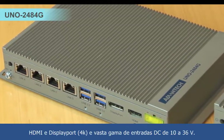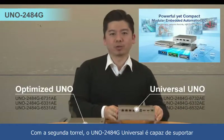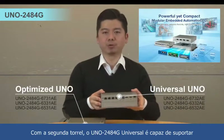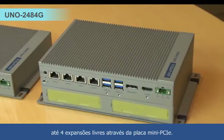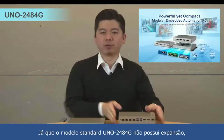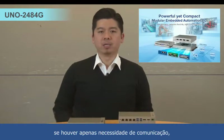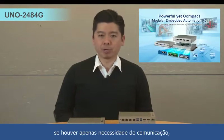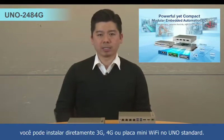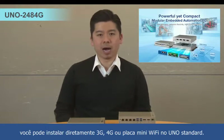And 10-36V wide DC input. For the second layer, the UNO 2484G is able to support up to 4 I/O expansion through the mini PCIe card. The 2484G standard model is one layer without expansion, so if there is only a communication requirement, you can directly implement 3G, 4G or Wi-Fi mini card on the one-layer UNO.